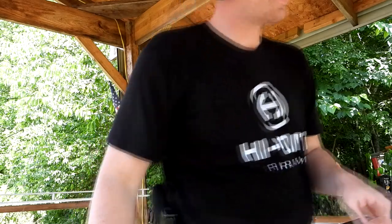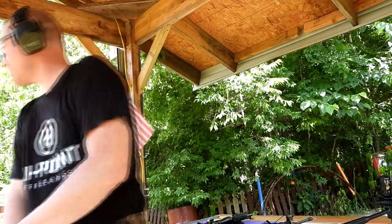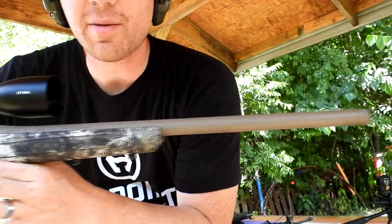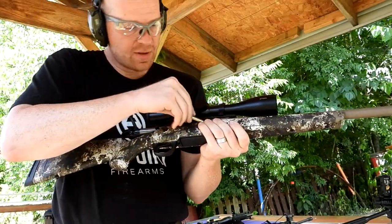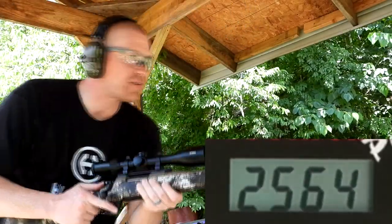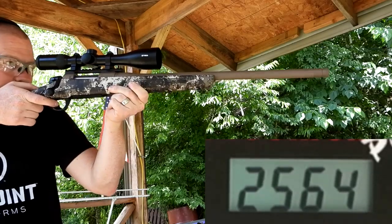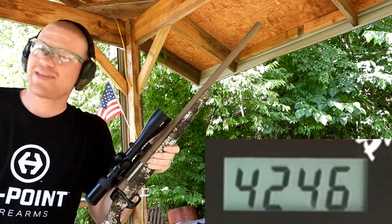And last, probably the fastest — the 22-250. Check this out, that's a real fat 22 with a lot of powder behind it. This rifle right here is the cream of the crop — this is a CVA Cascade in 22-250. Let me load this bad boy in here, see if we can get this to ring over 4000 feet per second. Look out chronograph, about to blow your mind! [shoots] Whoa — 4246! That's a fast bullet. We might have to shoot some steel with that.